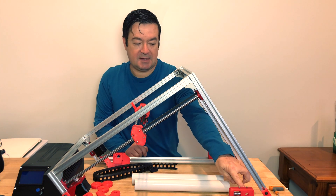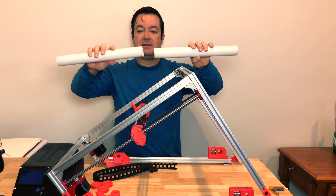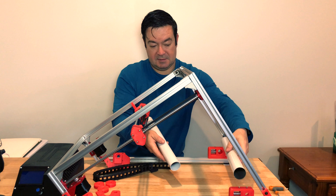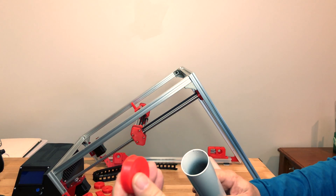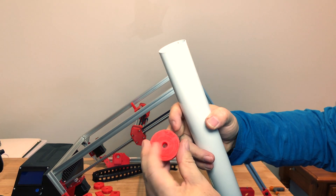My rollers are just a table leg or furniture leg that I found at a hardware store that I cut in half, so there will be one on this side and one on this side. I've printed these little spacers to go in there and then the image shaft will go through there.